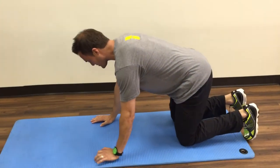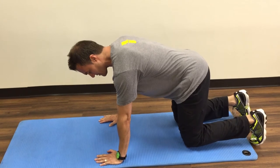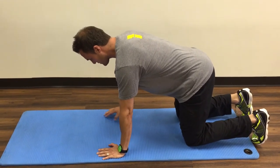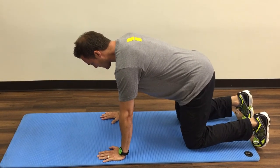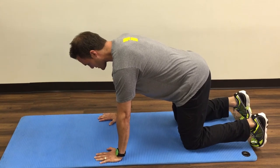We'll start in a hands-and-knees position, wrists and hands underneath the shoulders, hips over the knees. Tighten up the abdominals a little bit, then lightly push your body away from the floor by pressing the hands in.